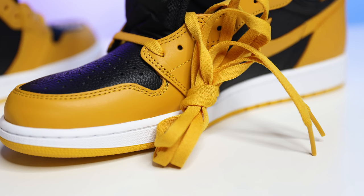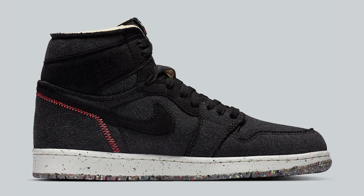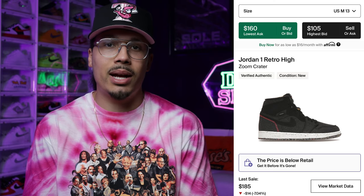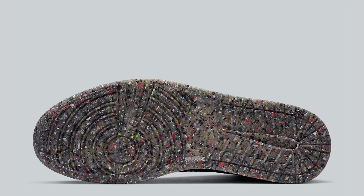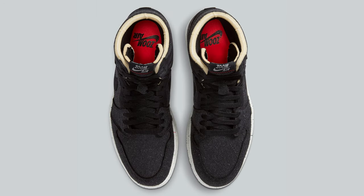The final shoe on the list is the Air Jordan One High Zoom Crater. These are going to be extremely comfortable, and the best thing I love about this shoe is that it's a pretty dark colorway so you can really rock it with a lot of different outfits. You've got some red stitching on the back, but I think you'd be fine pairing these with a lot of different things. If you're looking for an everyday Air Jordan One sneaker, this is a great option to consider, especially with the Zoom cushioning making it more comfortable.